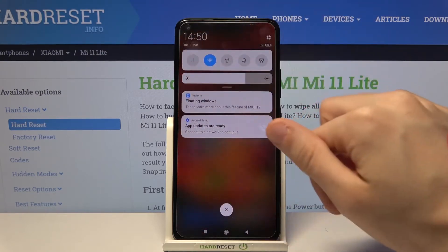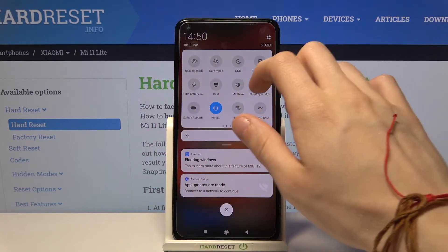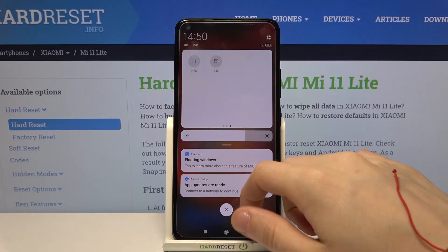Let's try again: open up the notifications menu, expand this section, swipe two times to the left, tap once to enable NFC, and tap again to disable it.